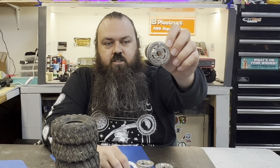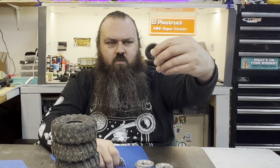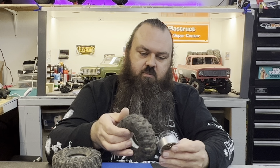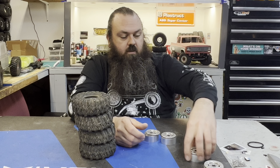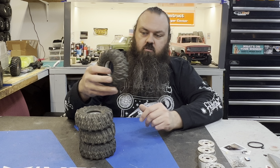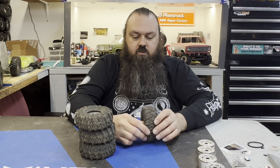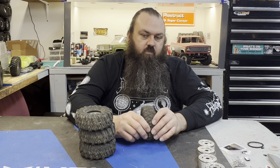I picked these up — these are TGH Wheels, Team Garage Hack. I think these are called like 10s or something. I got these already assembled, disassembled them on a live. I think I'm actually going to have them sent out to be anodized. The silver is just calling to be crazy colored, that way I can never sell them and I just have to keep them on the wall or on a truck forever.